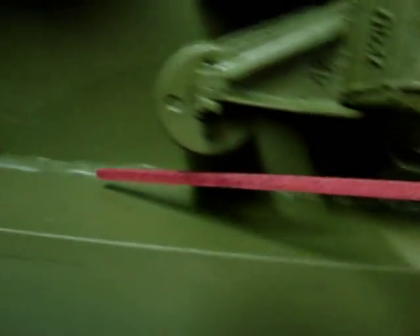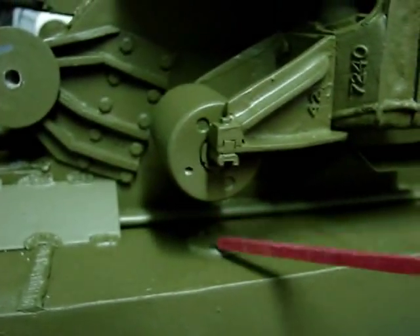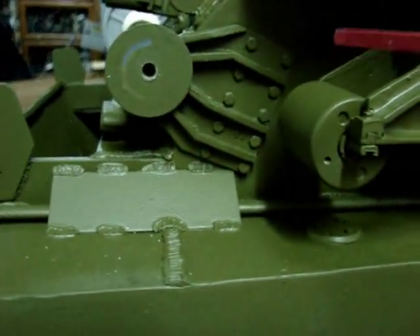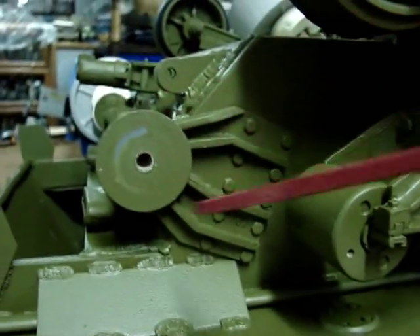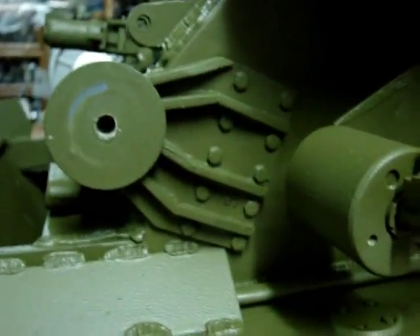Welds have been added along the sponson top and will be seen if you look closely at the vehicle once completed. On the back here, on the rear portion of the sponson, we will see the axle cap, and there is another one on the other side. Here is the detail on the idler mount, which is also made out of resin and is offered by ECA.